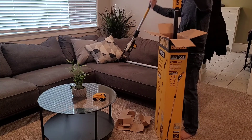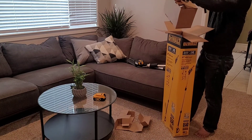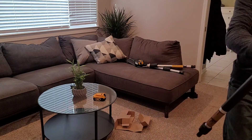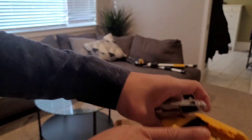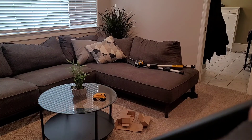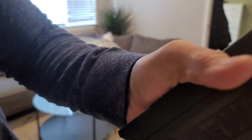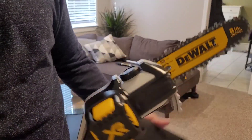This is the saw — that's the hand saw. There are some manuals. It looks like this: the handle, trigger, where you put the battery, and there's a lock. By the way, this is brushless, so the weight is on this side. That's the cover, and that's your 8-inch saw.